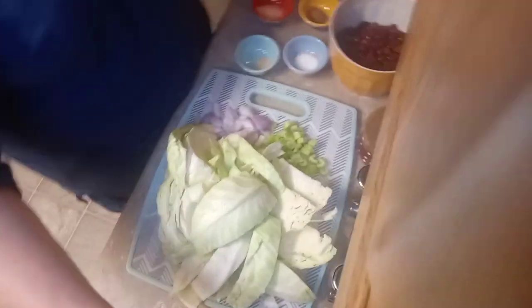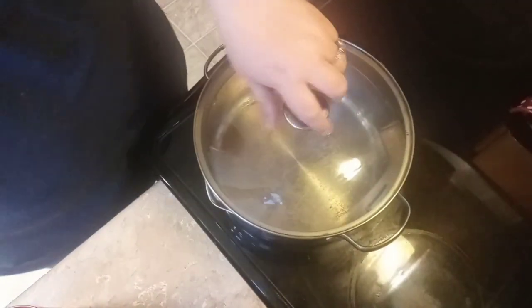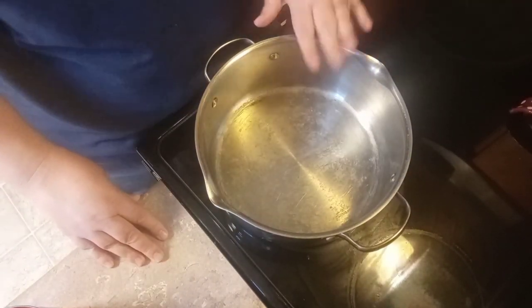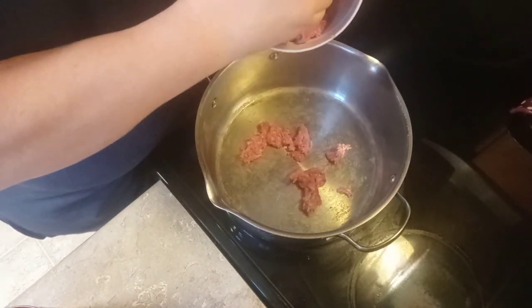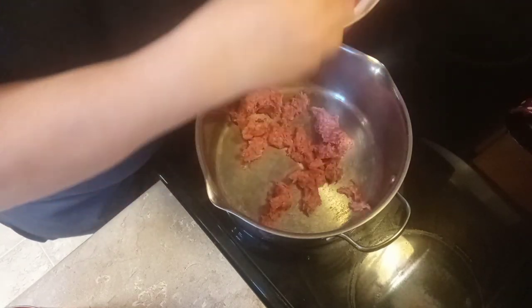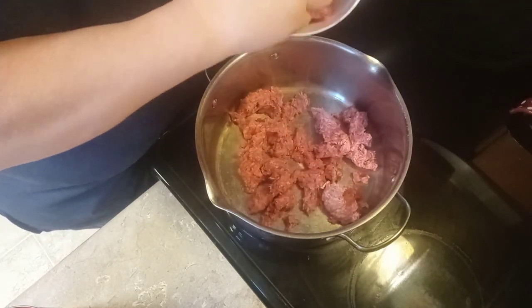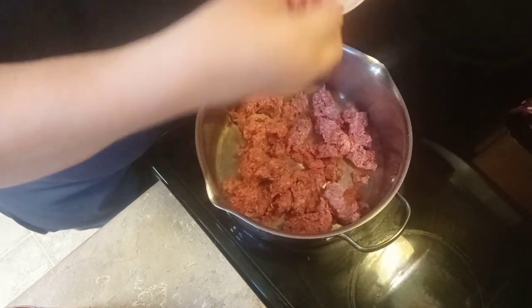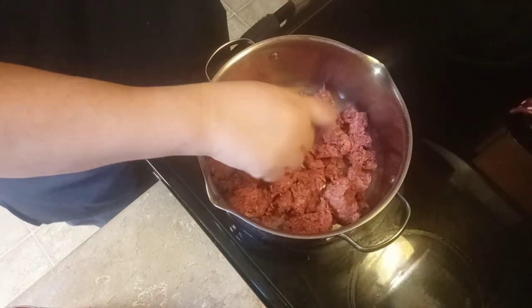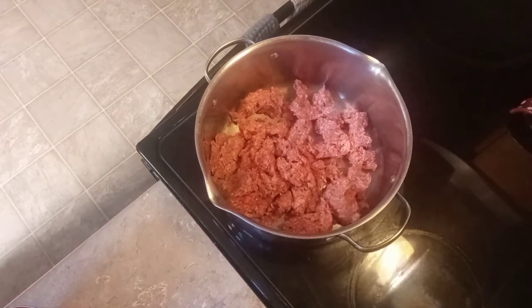We're going to get this pan hot. I've been using bacon fat the last few nights. The ground beef is going to render us some fat, so we're just going to start dumping that in. I haven't made this soup in so long. I was hoping I could do it the exact way with the recipe I got online, but sometimes you just don't have everything you need, and the way the stores are nowadays you've got to learn how to improvise.